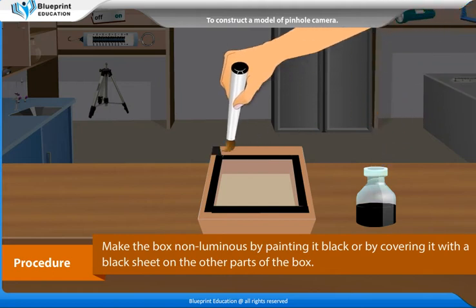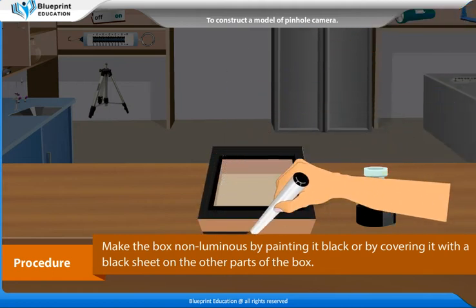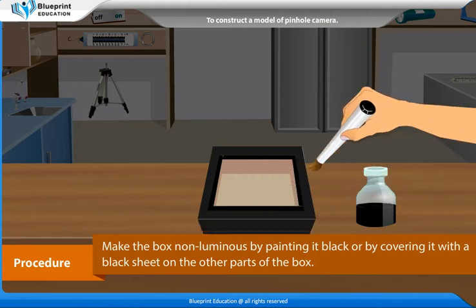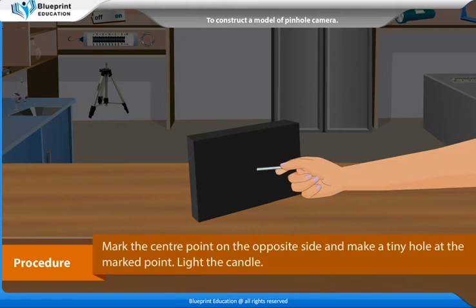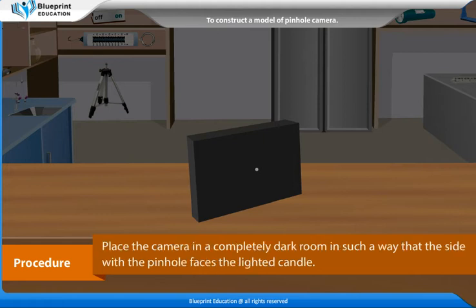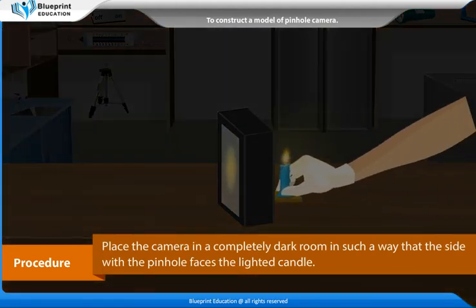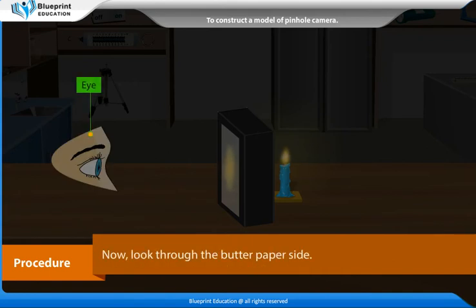Make the box non-luminous by painting it black or by covering it with a black sheet on the other parts of the box. Place the camera in a completely dark room in such a way that the side with the pinhole faces the lighted candle. Now look through the butter paper side.